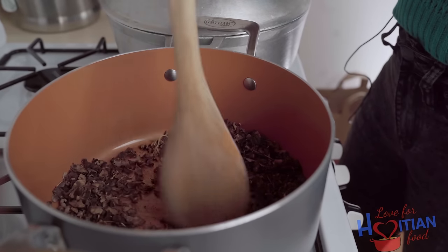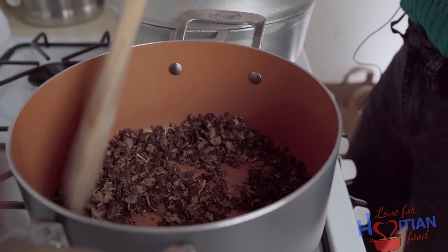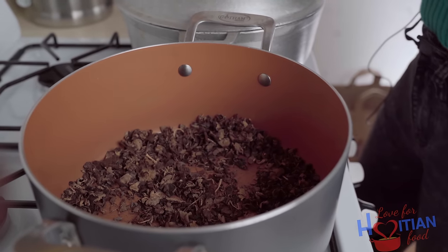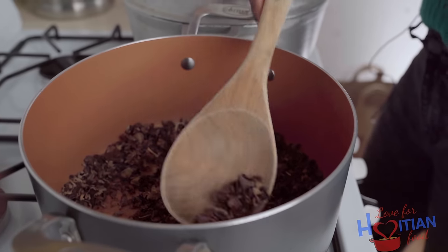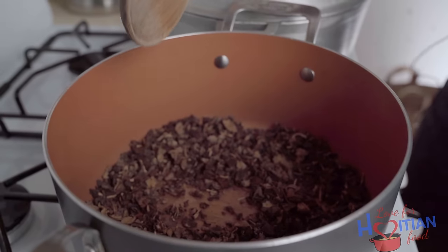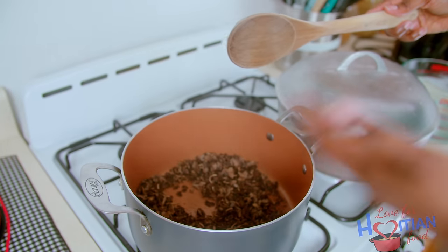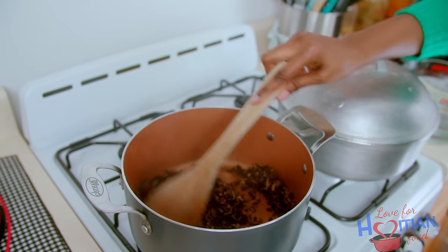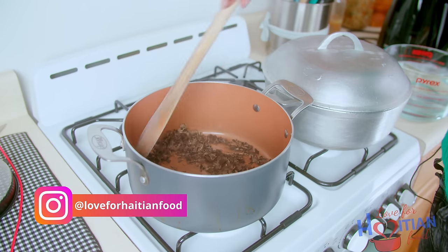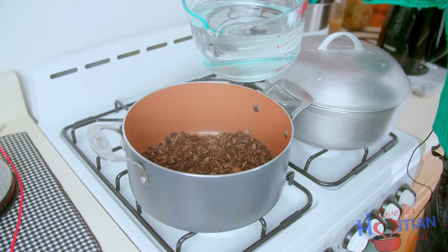Anything that looks crazy, take it out. I'm going to let that heat up. We're going to do that for about five minutes, five or less. I could still see some funky looking things in there even after I put it in the pot, and that's what I'm taking out. Already I can smell the mushroom. As you can see, it's smoking a little bit. You just want to toss it around until it's fragrant, and then I'm going to add my water to it.